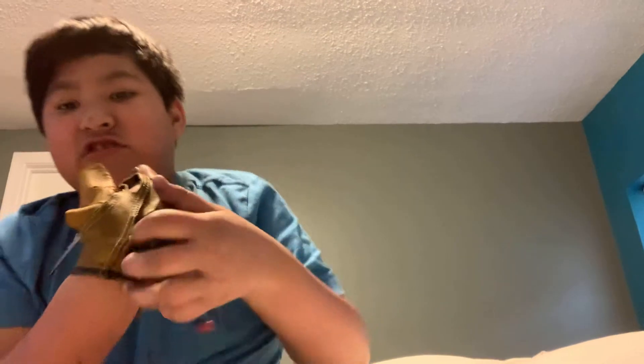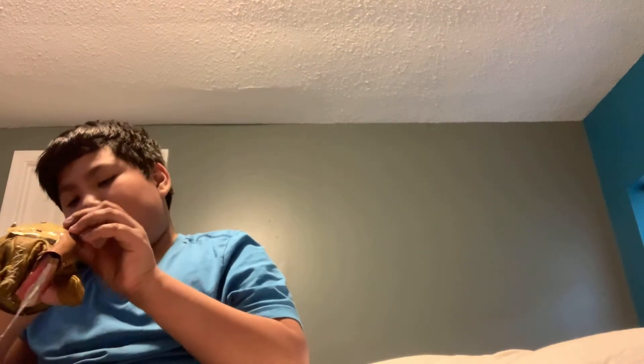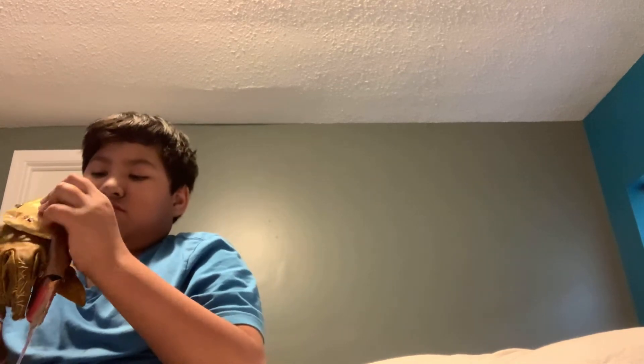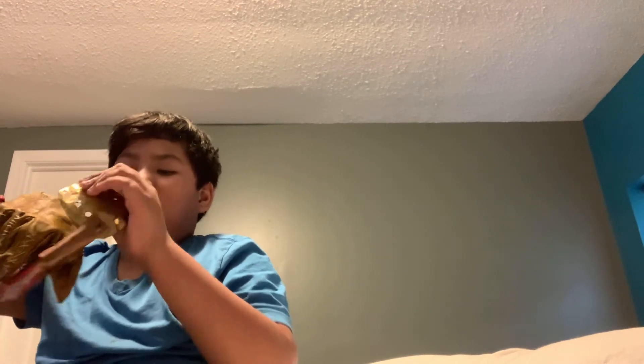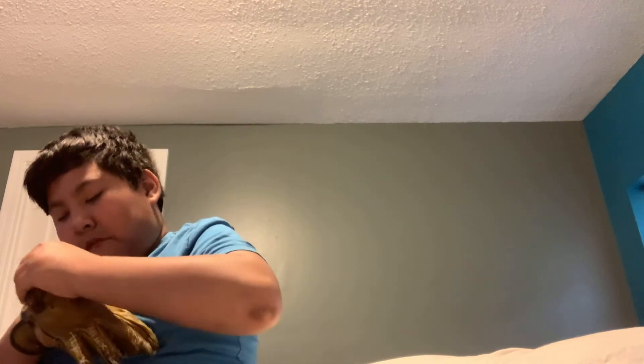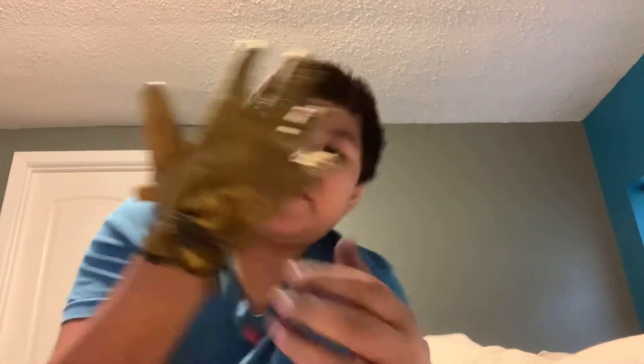I'm just using brads in the back plate for now, but when I get my rivets — and good news, I got my rivets — I'll be swapping those in.